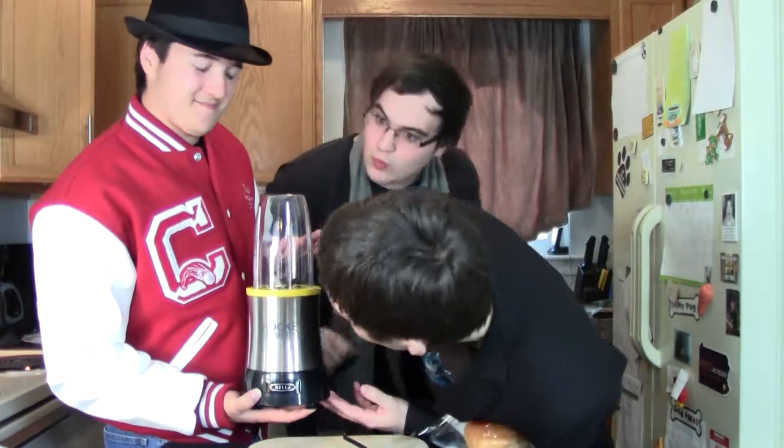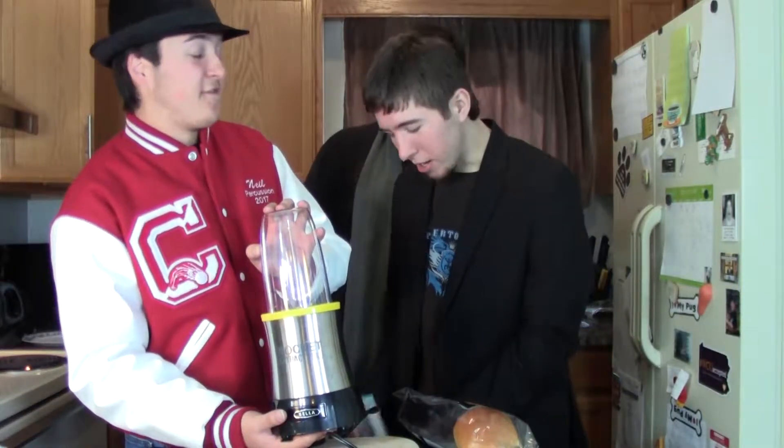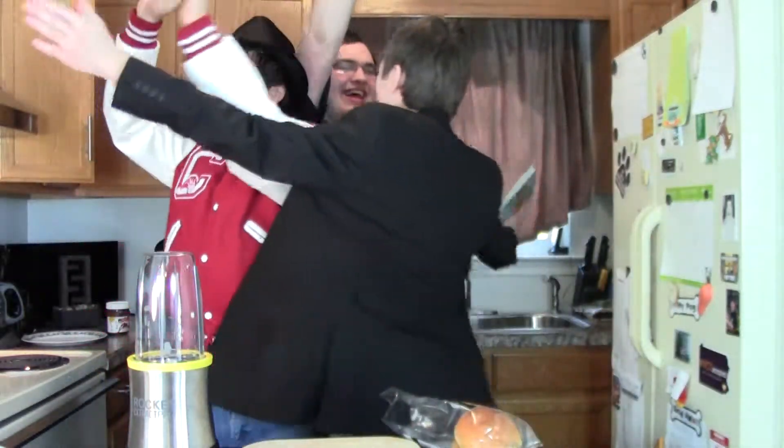All right. So everyone in the audience, we thank you for watching. And we are advertising this brand new Rocket Extract Pro blender device. It makes it very organic. It is on sale in the lobby. And it also comes with its handy book, Juices and Smoothies: More than 100 Refreshing Ways to Drink Your Fruits and Vegetables. And everyone in the audience is going home with one of these today. Thank you for watching. And tune in next week to The Bite.